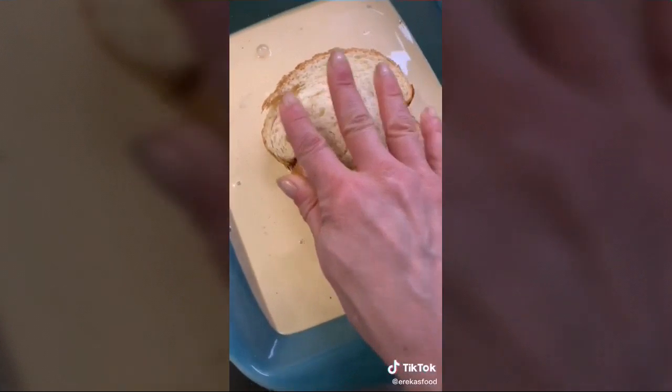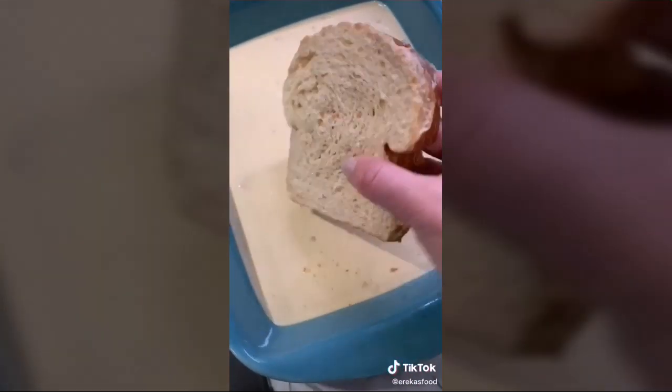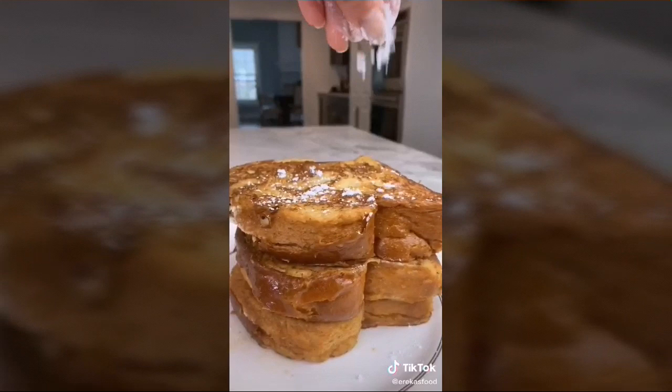Place the brioche into the custard and flip — brioche absorbs quickly, so don't over-saturate your bread. When the pan is nice and hot, cook for two to three minutes then flip. Sprinkle with powdered sugar to finish.